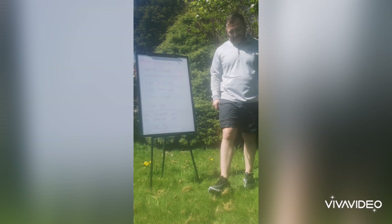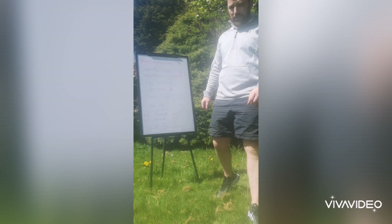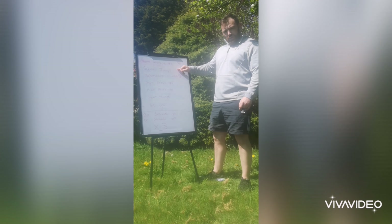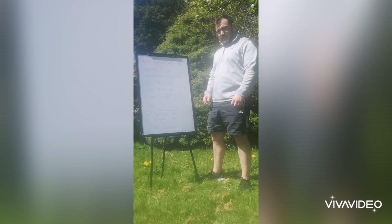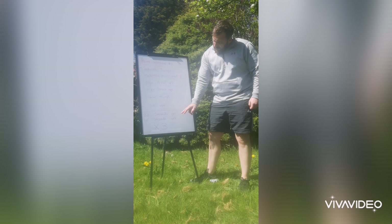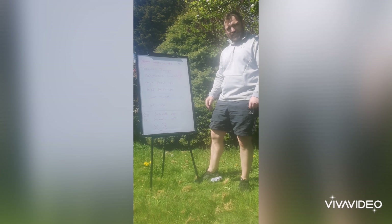Ok guys, welcome back. This is your first home workout by the mental coach. We're going to do a quick circuit. It's going to be 2 minutes and 50 seconds per circuit, and we're going to do it 3 times — 20 seconds on and 10 seconds off.